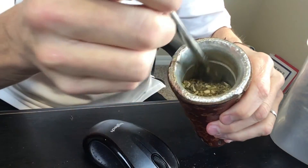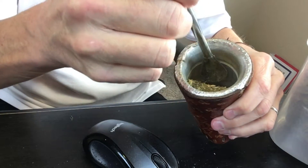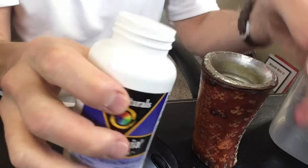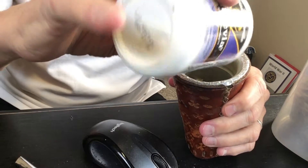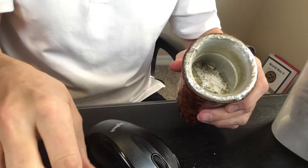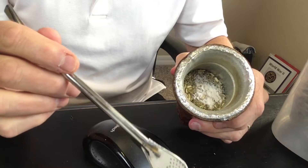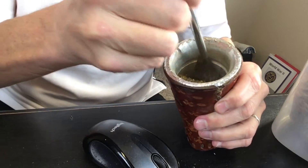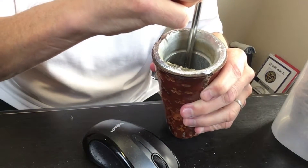We're going to take our mate and move it to the side like that, and then add our sweetener — in this case, the stevia. Mate can be drunk without a sweetener or with a sweetener. Today I'm going to use the stevia sweetener. Then I take the bombija and put it down into my mate to the side like that.